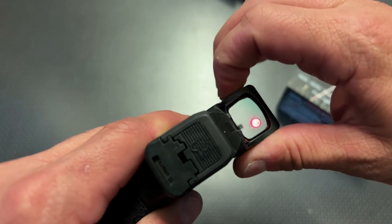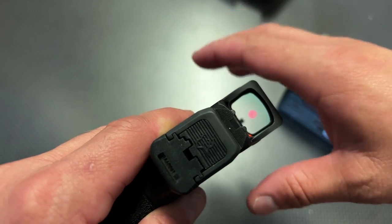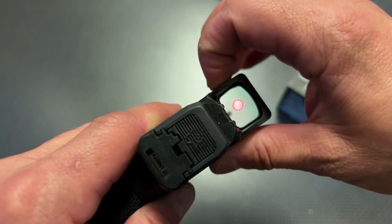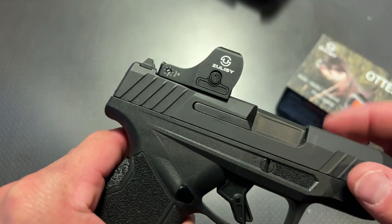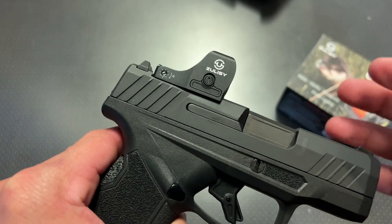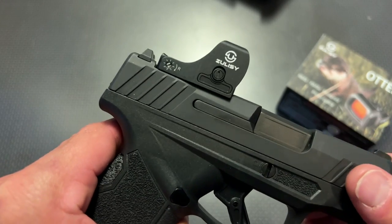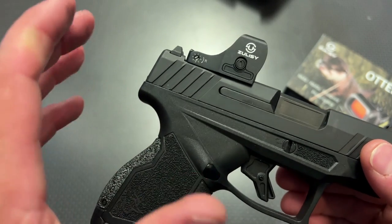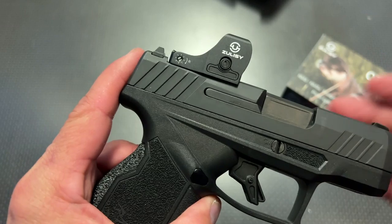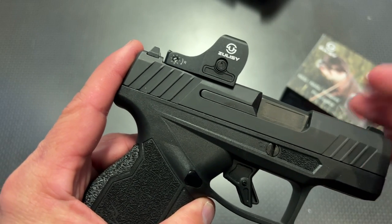The dot on this thing gets insanely bright, or it dims down really nice for low-light situations. If you're in very bright situations on a bright sunny day, this thing gets insanely bright. It gets bright enough for outdoor bright-day rain shooting without any problems making out the dot. It's a very crisp dot. It works out great for shooting smaller targets, and it gets bright enough and large enough for quick engagements. That 3 MOA dot is perfect.